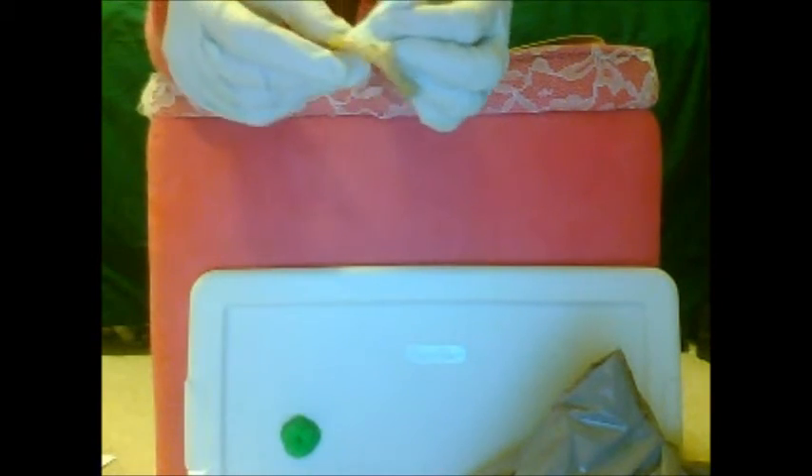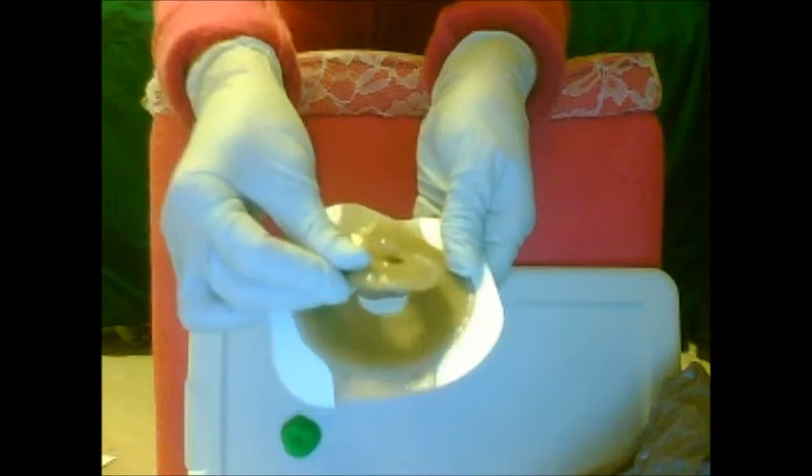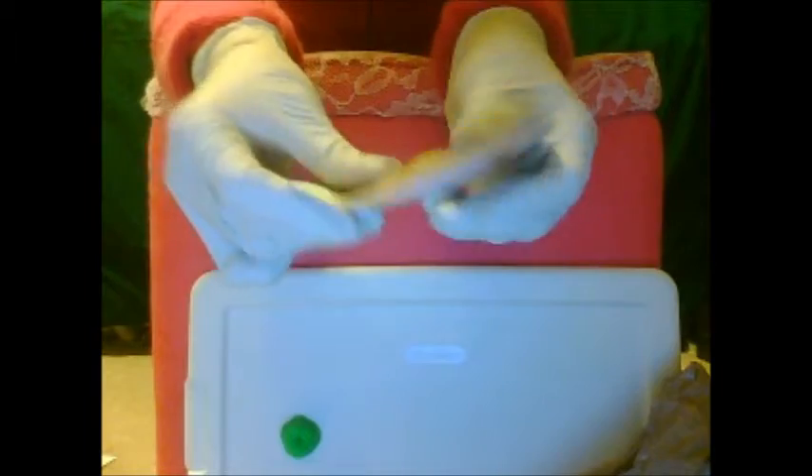Always wear gloves — except sometimes when putting on this ring, and then just put on a different pair of gloves because it'll stick like crazy. Pull off the backing — that's all adhesive there. It won't kill you. Set that right on there and press it down.